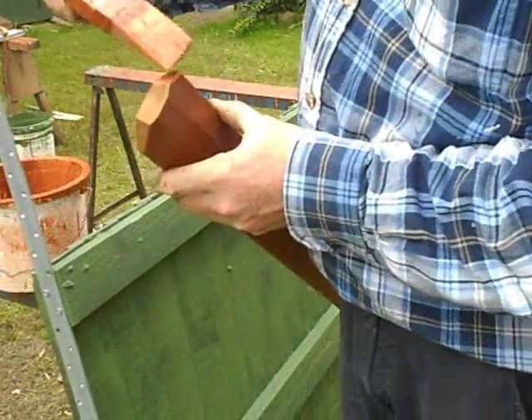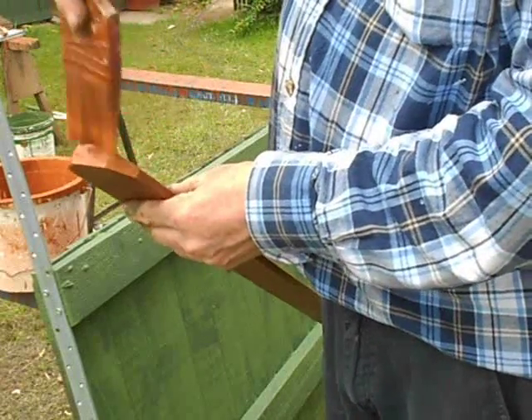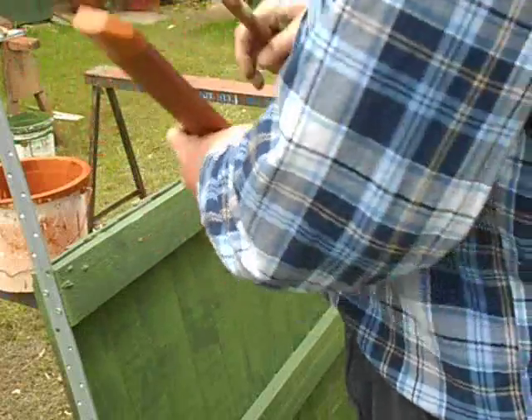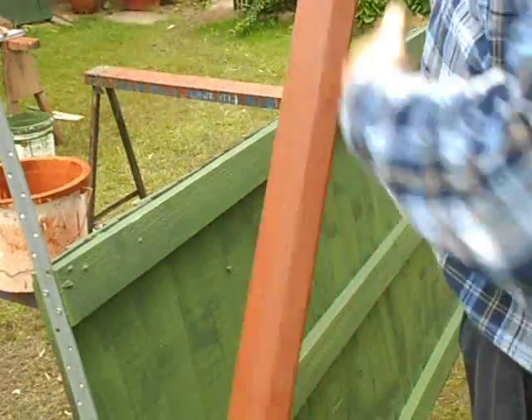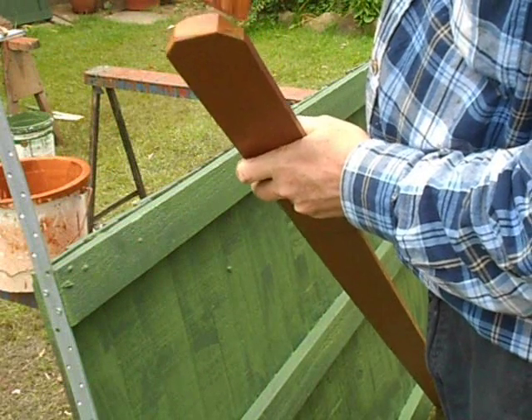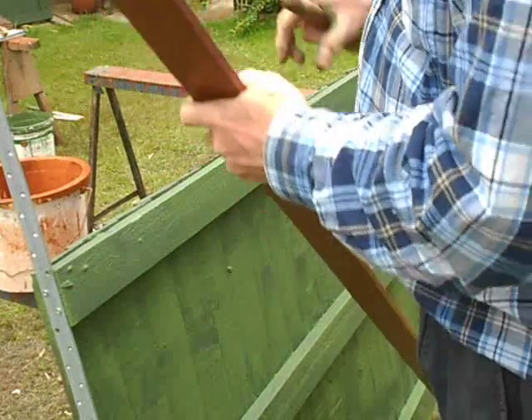This is cedar — cedar is a nice outdoor wood, it doesn't rot too badly. So for things like this where the water is going to sit, it's not such a bad idea. I'll give this a couple of coats before it's finished.